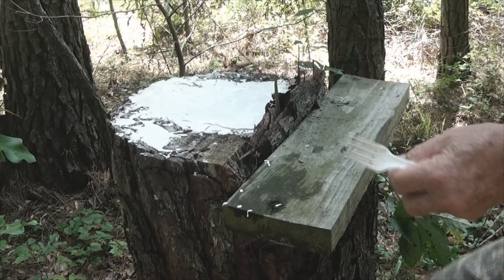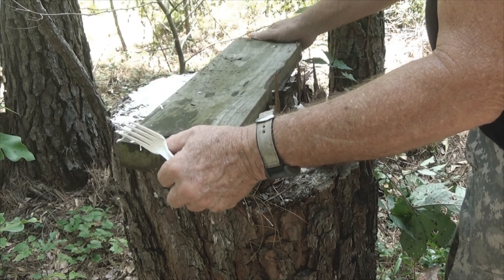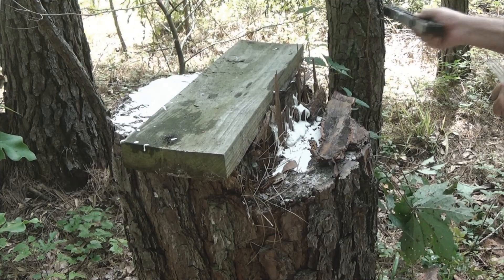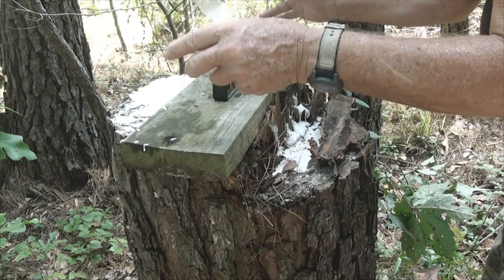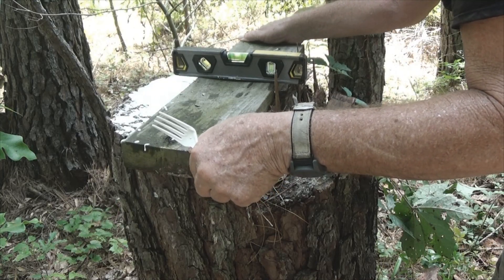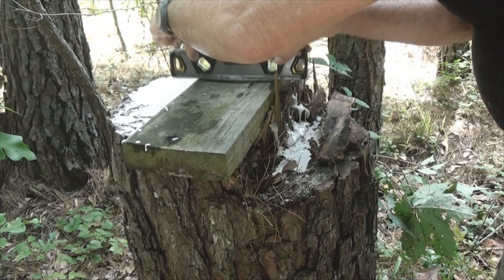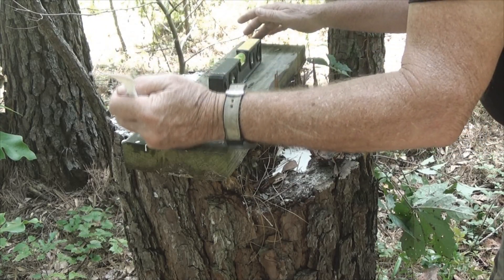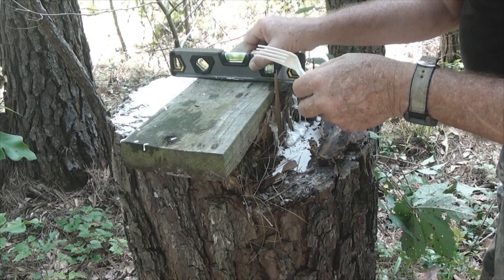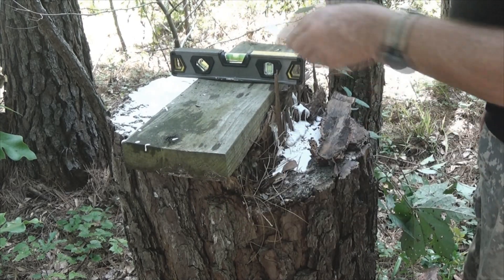I've put plaster of Paris up here to help stabilize this board and make it level for a compass prover. Across like this it's perfectly level; across this way it is slightly out. So we have a nice flat surface and we can make a compass prover using this board.